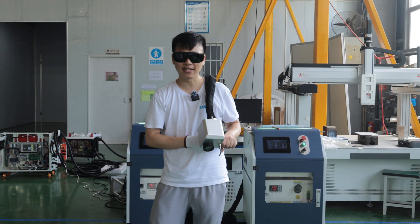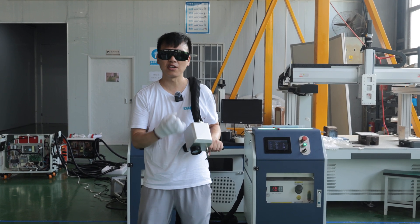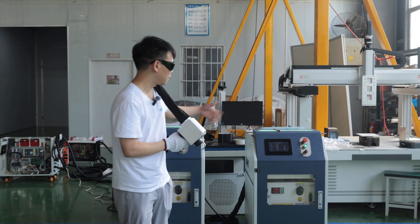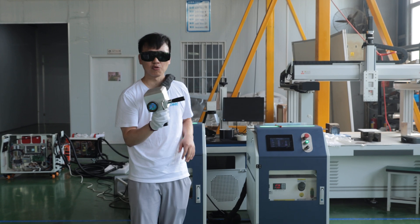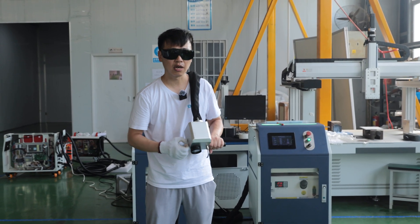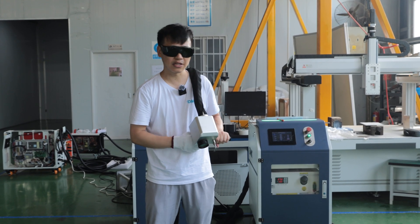Hello friends, this is Tank and today we tested the 300 watt versus 500 watt pulse laser cleaning machine. Now today we have the 1000 watt and the 500 here, and I use the 500 watt to do the paint removal. Okay, joined by the operator engineer. Let's get started.